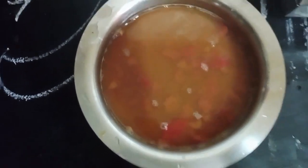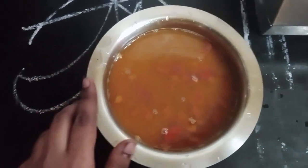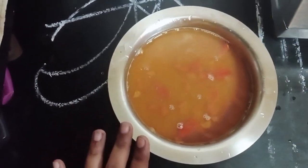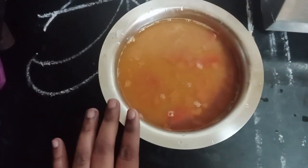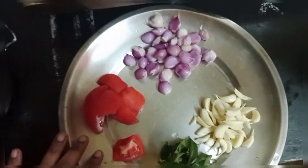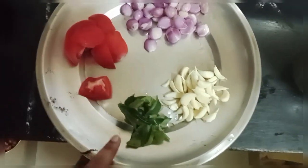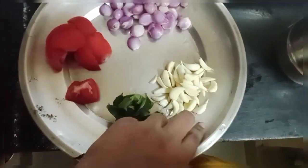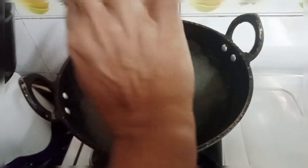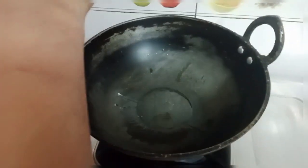I will show you how to make this. At first, put a small piece of this one and you can put it on half a table. Now let's put it in the oven.